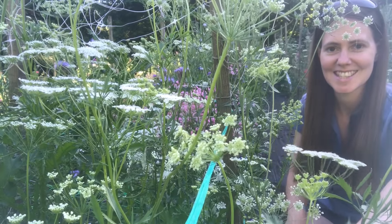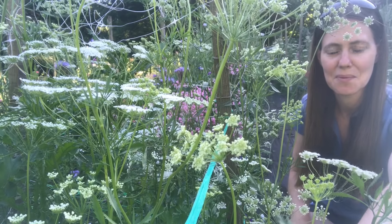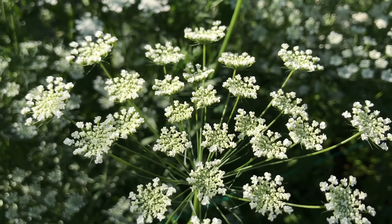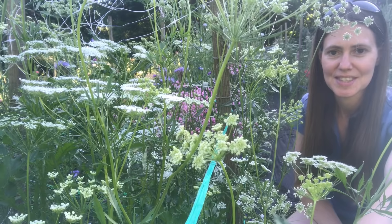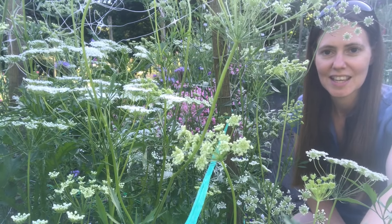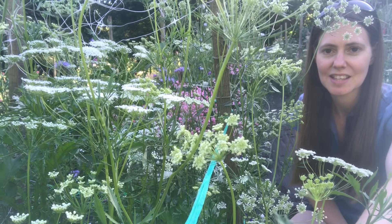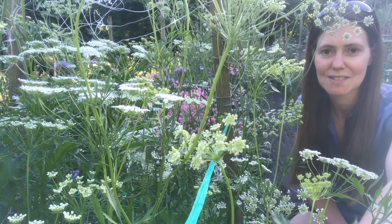Here is another of my favourites — it's ammi majus, a brilliant filler flower for bouquets with lovely white frothy flowers. One tip I would give you is that it is quite difficult to overwinter in Scotland. It is a hardy annual so you can sow it into little seedling plants and plant them outside in the autumn, but I haven't had many survive that way. I have more success if I sow them in the autumn and then leave them in the greenhouse over winter so they've got some protection.